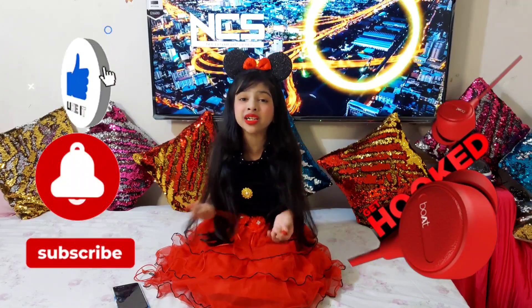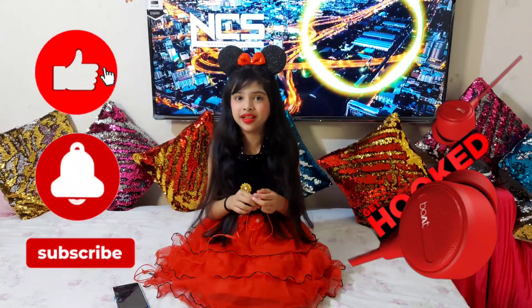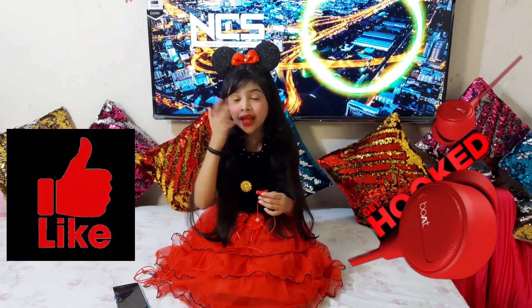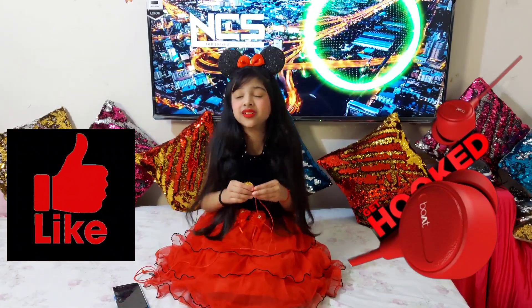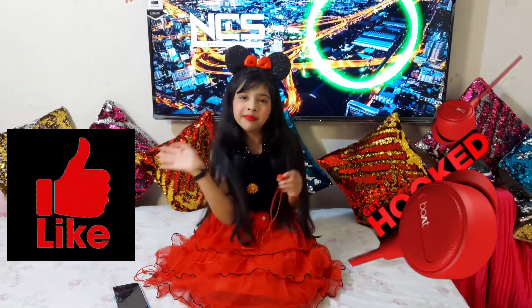We came to the end of the video. Guys, we literally came to the end of the unboxing video. I hope you enjoyed this video. Make sure to smash that like button, hit that bell to get notified, and make sure to share it with your friends so they also have fun watching this video. I know I totally made this video fun for you guys, and I had a lot of fun entertaining you guys. Bye, see you next time!